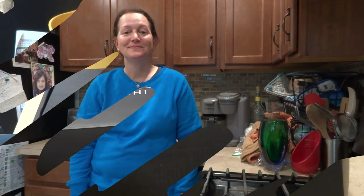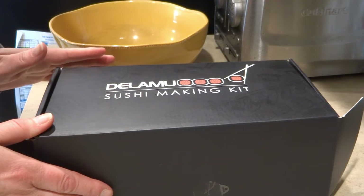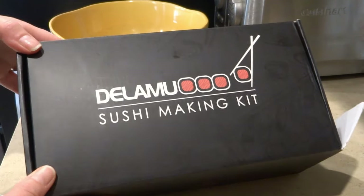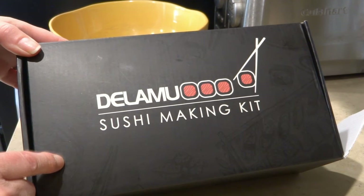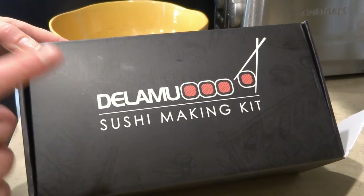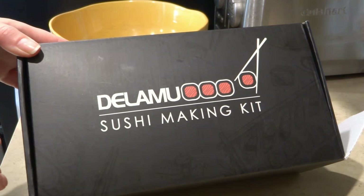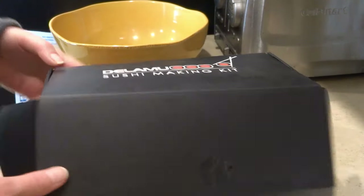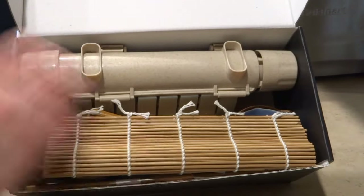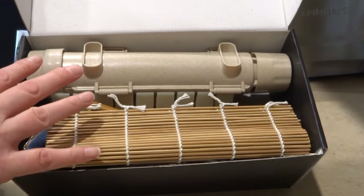So we're going to make California rolls. This is a sushi making kit I purchased from Amazon for my son for Christmas — he loves it. On New Year's Day we all sat down and made sushi and it was so much fun. The kit is so easy to use; it comes with everything you need and has tutorials on how to use it.